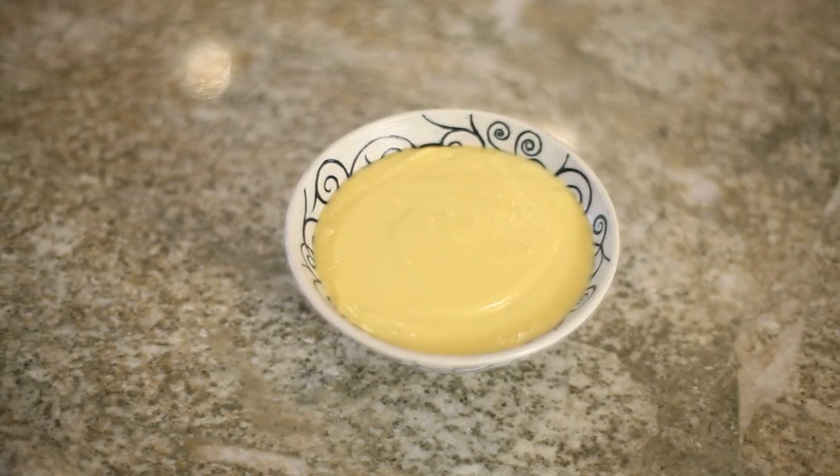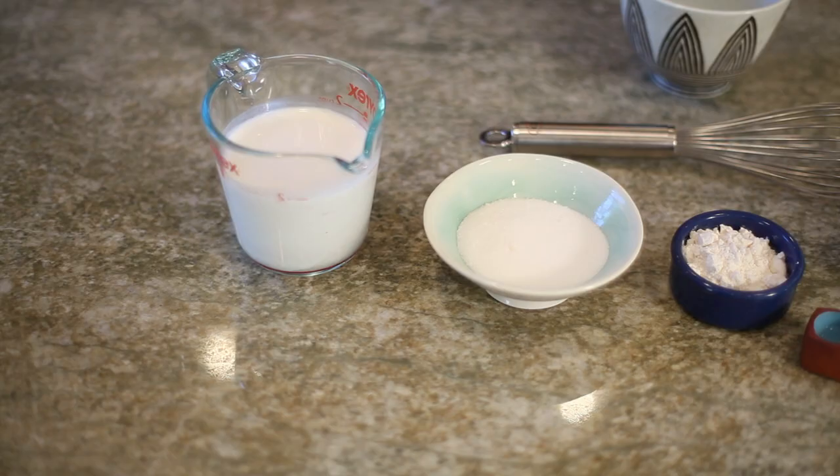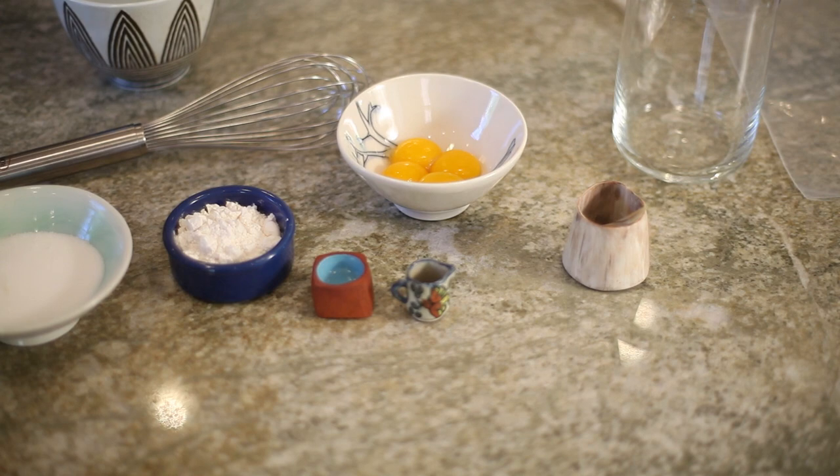I'm Neely Cohen of Neely's Chocolate, and today I'm going to show you how to prepare a versatile filling for cakes or cream puffs. What I'm going to show you how to do today is a coconut milk based pastry cream. This is really versatile — you can make it flavored with vanilla, coffee, chocolate, lemon, rose, bourbon — the possibilities are endless.